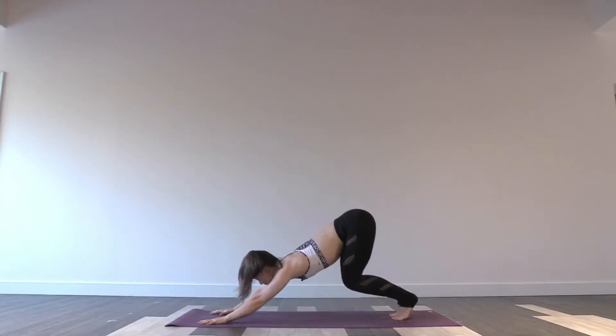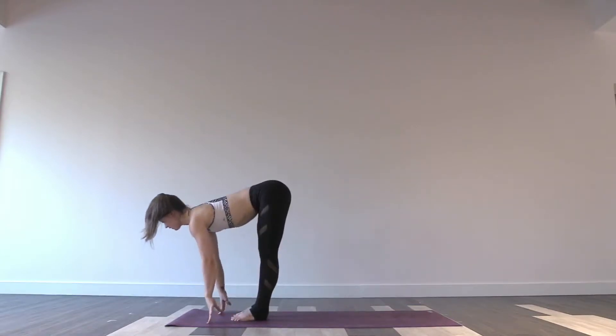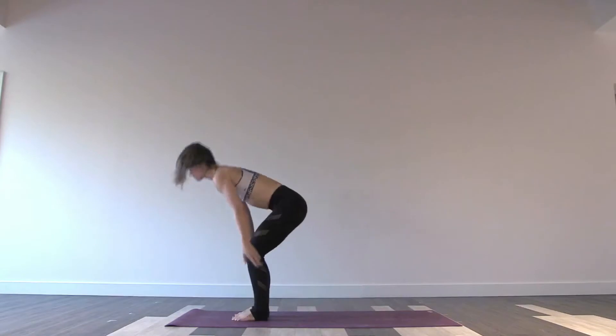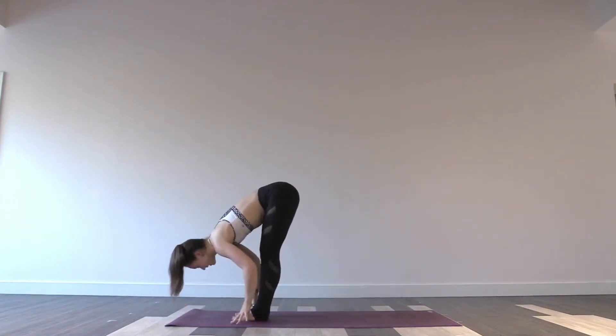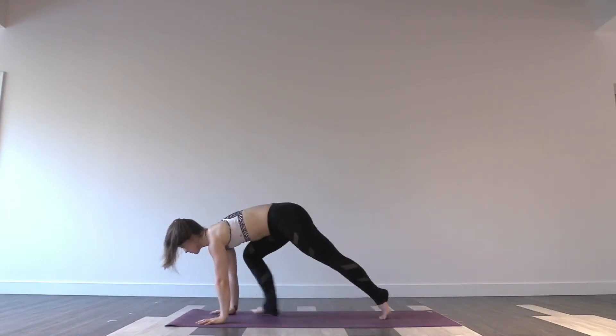Again, gaze to hands. Exhale, step or hop your feet to the top. Forward fold. Inhale, halfway lengthen. Exhale, fold forwards. Inhale, reach up and rise. Exhale, right away fold forwards. Inhale, halfway. Exhale, hands to mat. Hop or step your feet back. Move into your flow.